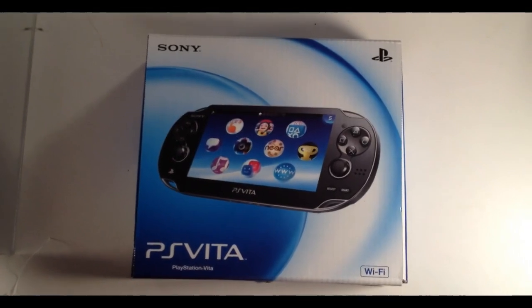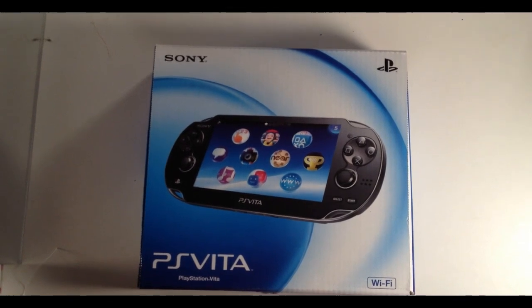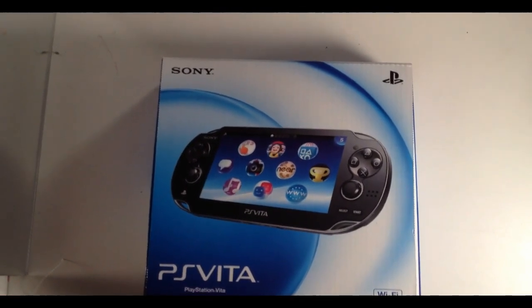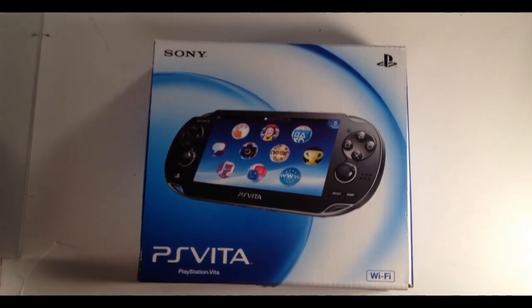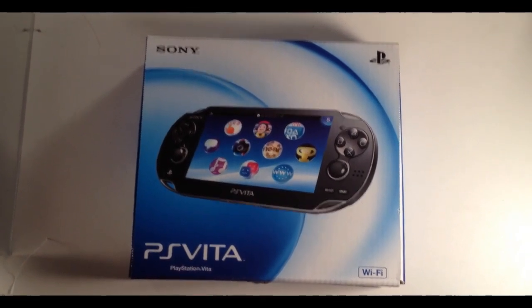Hey guys, today I've got a really interesting unboxing for you. Now this isn't going to be iPod related, but it was pretty cool, so we thought we'd show it off to you just the same. This is the PS Vita — if you don't know what that is, it's Sony's next generation handheld device. It hasn't been released in the US yet, but we got one from Japan, so we're going to be showing it off to you and unboxing it right here.